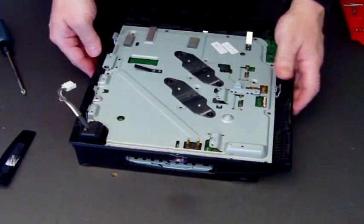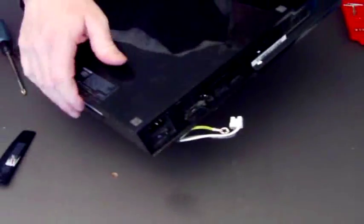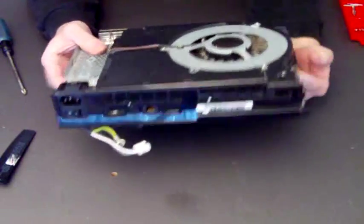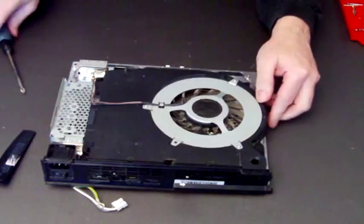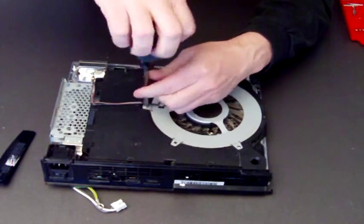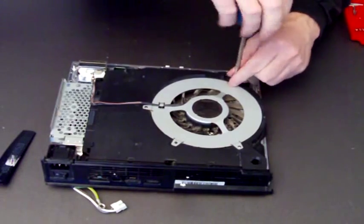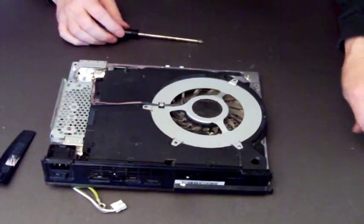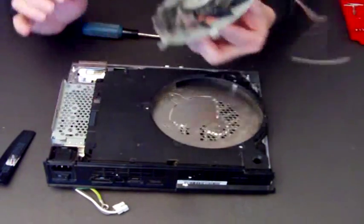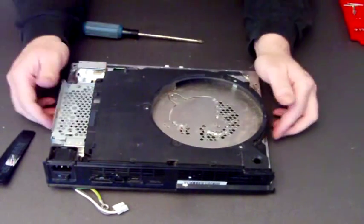So that's all the screws removed. All to do now is flip it upside down, give it a bit of a shake, and off it comes. Now underneath you'll find the fan — you'll need to remove the fan. It's just three screws and these are universal, so all fans fit all PlayStations. Out it comes — that one's a little bit dusty, so give it a clean off.